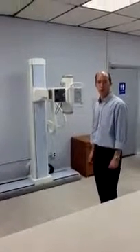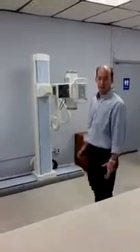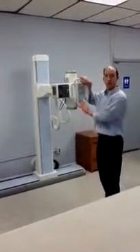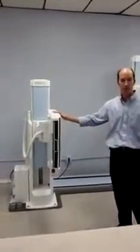Hi, this is Kevin from Summit and I'm over here in the AMRAD showroom today to demonstrate the movements of the FRS system, or the floor rail system. The FRS system consists of two components: a tube stand which is manual movement, and a motorized receptor which is completely motorized.